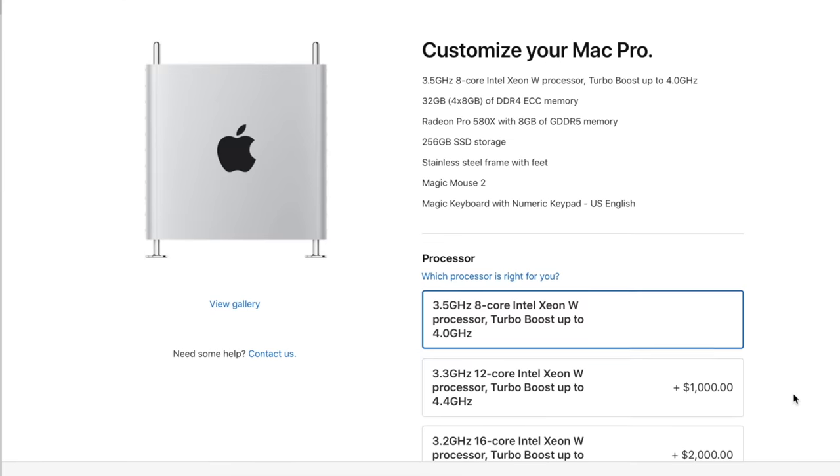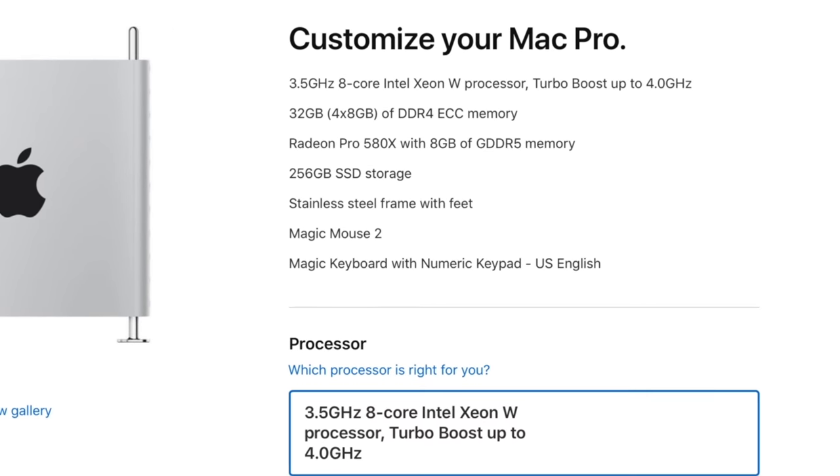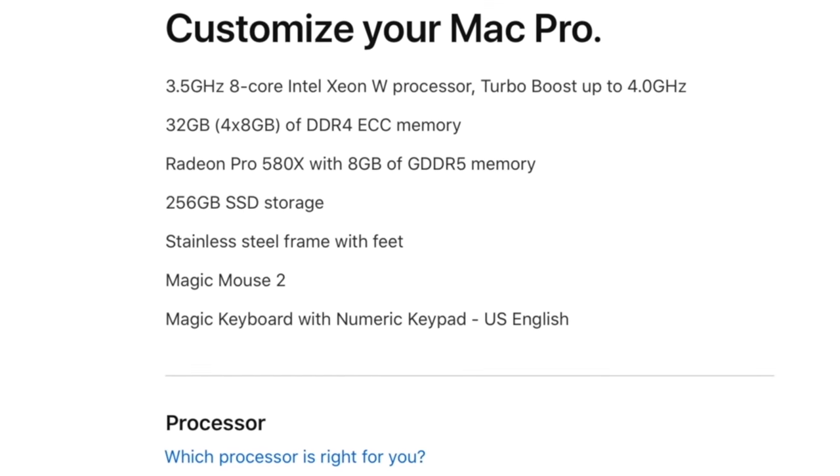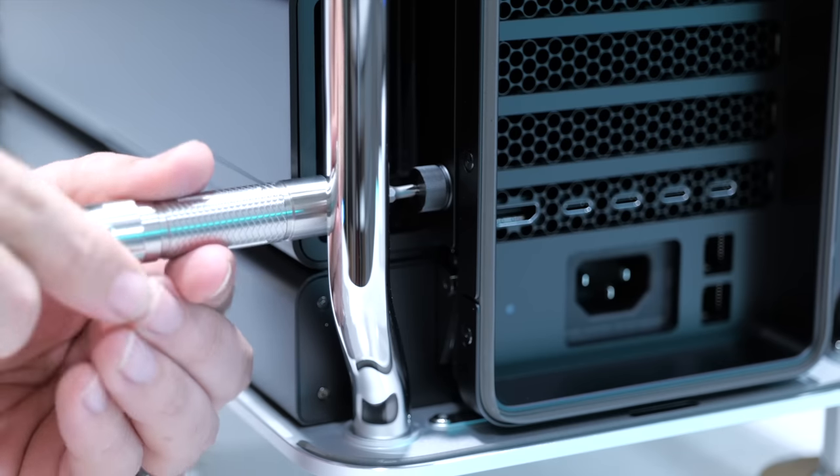Now, the base configuration is a $6,000 Mac Pro, and I personally don't think it's that great of a deal for the money. It's actually a better deal to pay more for specific customizations than to just get the base model — unless all you're going to do is use it as-is. The only time I recommend picking up the base model is if you're going to do the upgrades to the Mac Pro yourself.